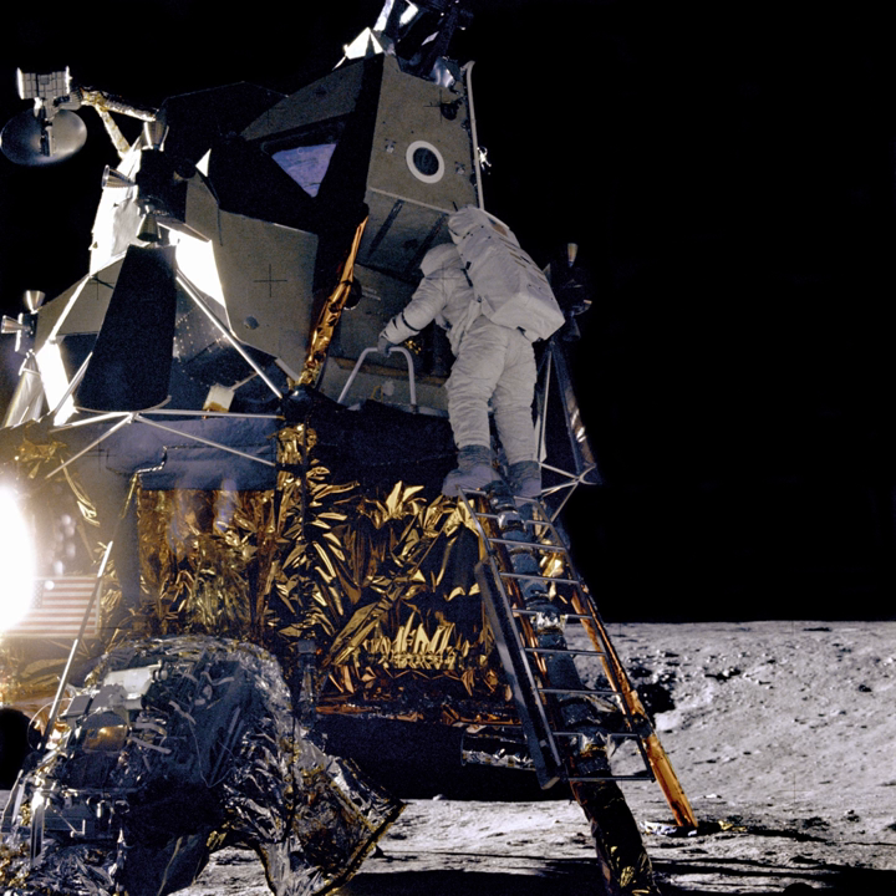Luna 1 was a similar Soviet space program mission launched January 2, 1959, several weeks before Pioneer 4.